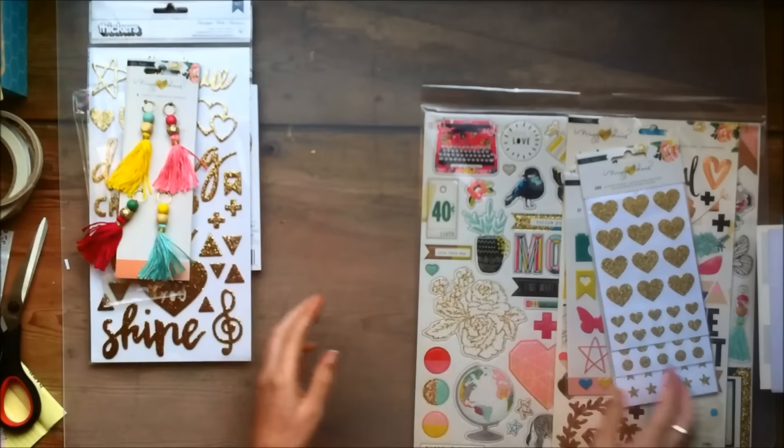I also got the puffy stickers. These are a little bit different puffy stickers for me because I'm used to puffy stickers being more designed — these are kind of just plain puffy stickers, just a color without much of a design within the sticker. But I still think they would be interesting to work with, and I do love the colors.